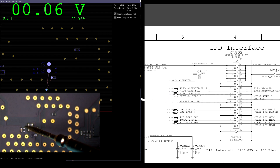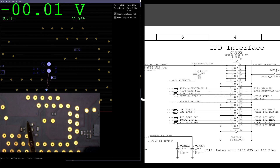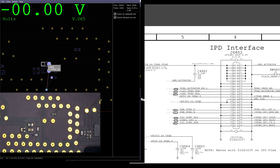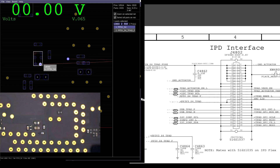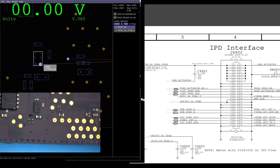0.1 volts on one side. 0.1 volts on the other. So 0.1 volts is no good. Now we've got to trace this back and see where it's coming from. PP5V S4 is going to come from this MOSFET on the side — U8060. Let's take a look at U8060.